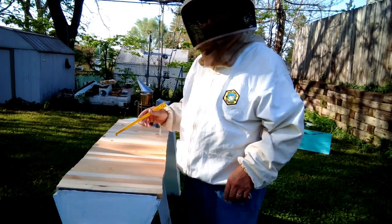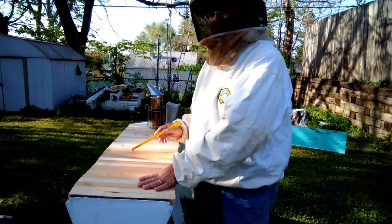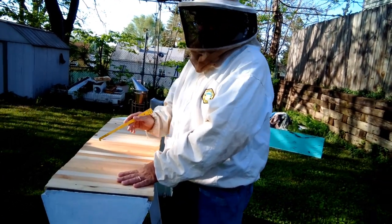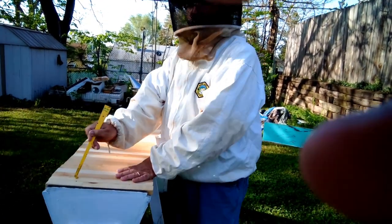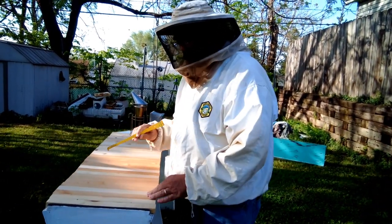Normally when I inspect the hive I start from behind and work my way forward, that way we keep the brood covered as much as possible. But since I already know the queen's up here and they haven't laid any brood, I'm not going to be killing any brood, so we're going to start right at the front.